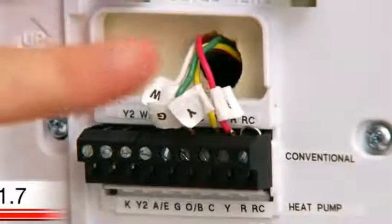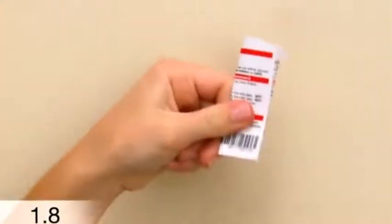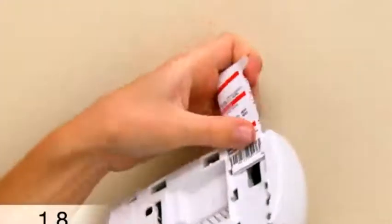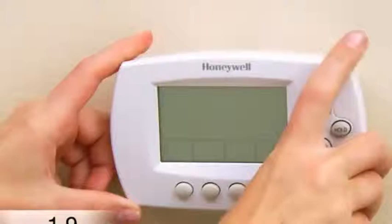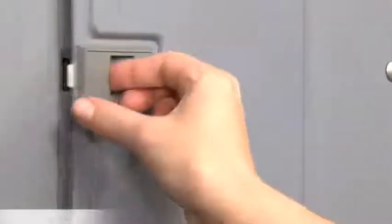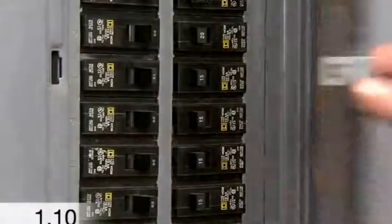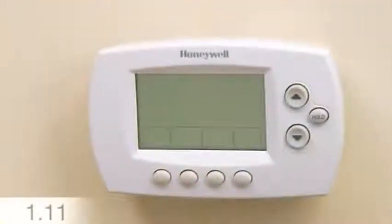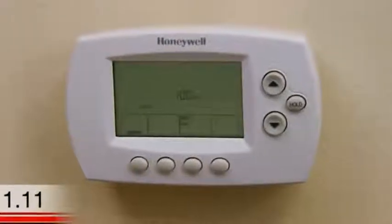After you've finished connecting all the wires, push any excess wire back into the wall opening. Now, fold and insert the quick reference guide into the slot on the back of the thermostat. Attach the thermostat to the wall plate by lining up the pins and snapping it into place. Switch the power back on for your heating and cooling system at the circuit breaker box or the system switch. This should power up your thermostat display, which will prompt you to set the date and time.